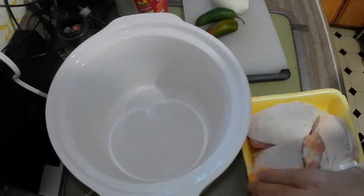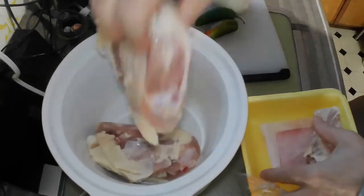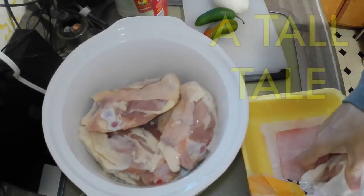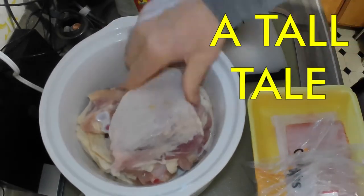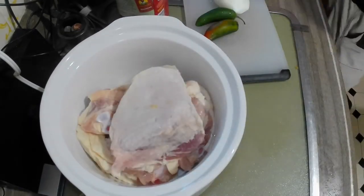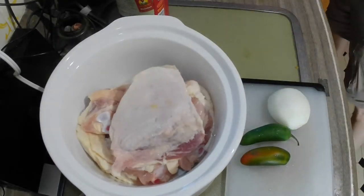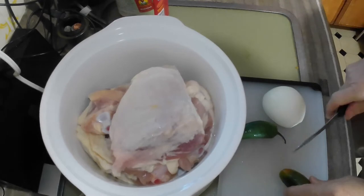I can only fit four in there — four to five depending on the size. These were pretty large chicken thighs. This is my famous family recipe, handed down through the generations. There are two peppers here; if you want you can add more or less. I put in two peppers and half of an onion.